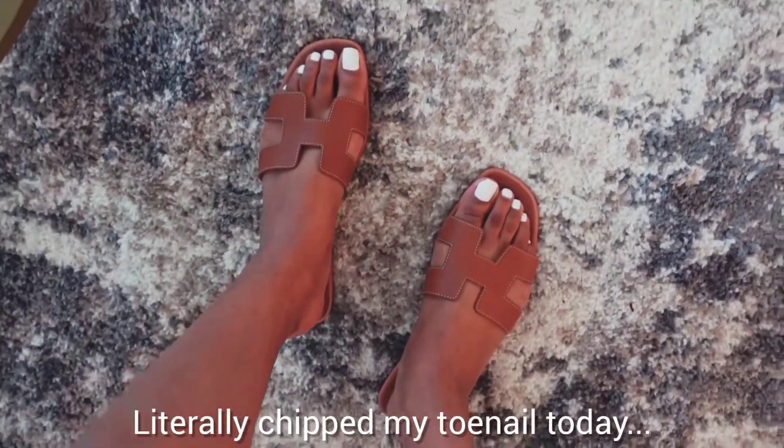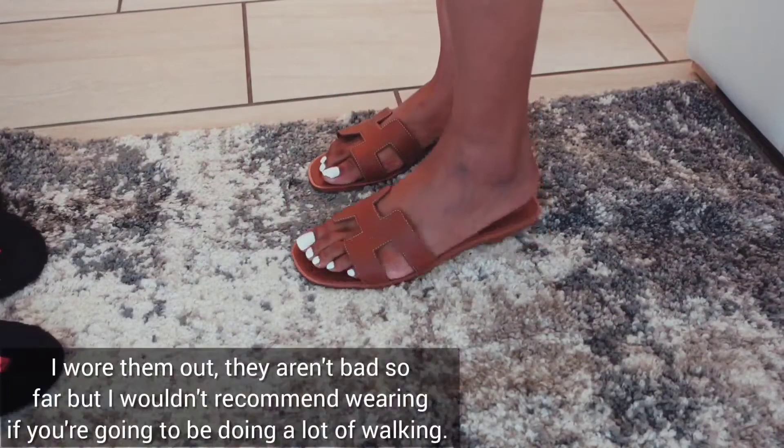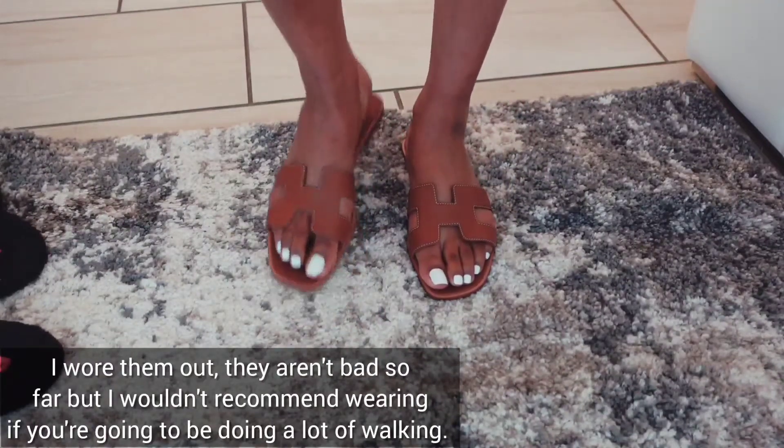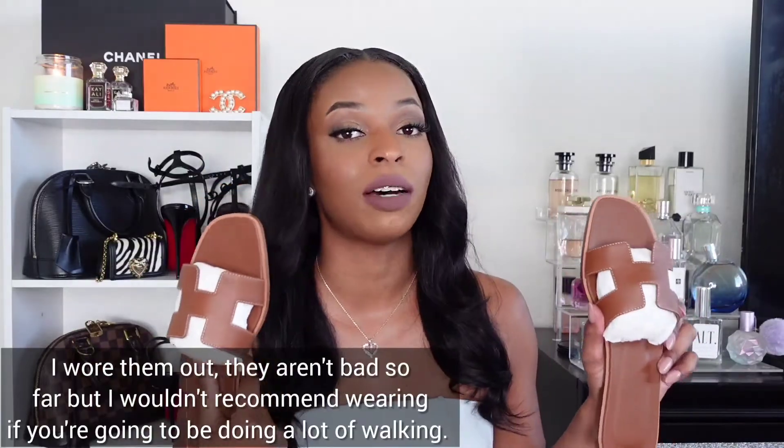I watched a bunch of reviews before I went and purchased these sandals. For the most part, the reviews were good — everyone said they feel worth the money, people get good use out of them, they hold up well. But right before I started filming, I watched one more review where the lady said they were uncomfortable for her. I'm going to try them on so you can see how they look, and I will come back with a review later.